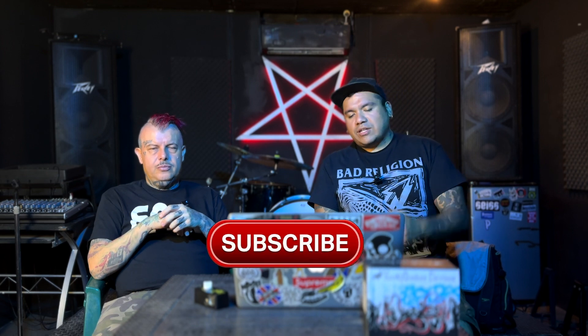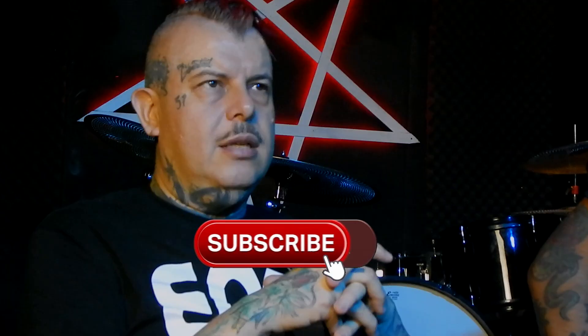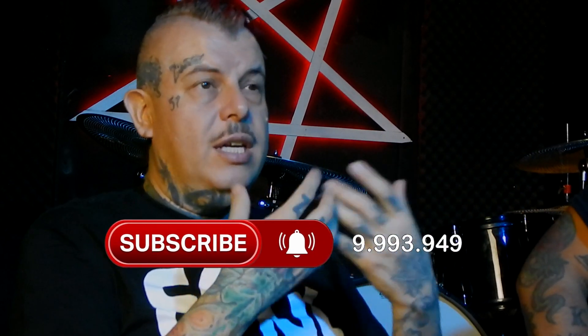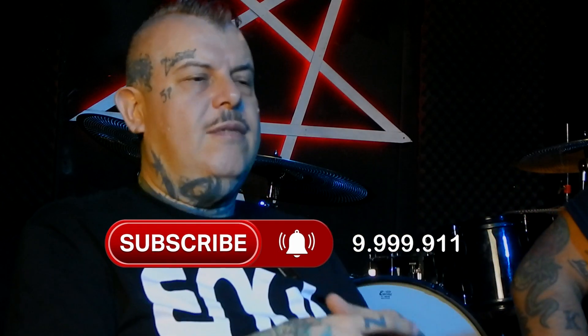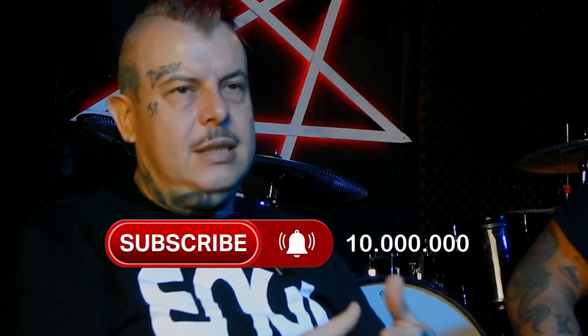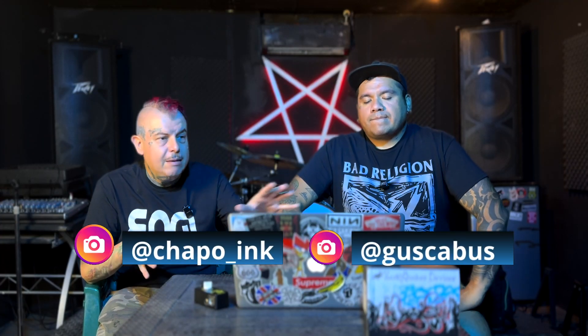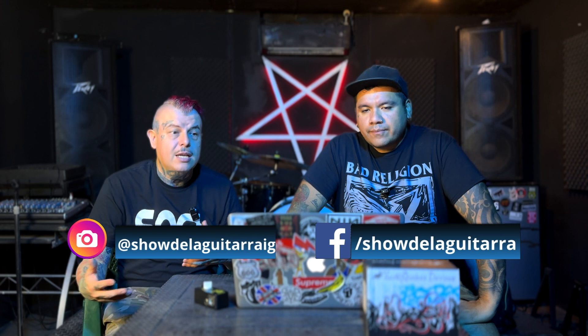Esperemos que a todos ustedes les guste, que nos den la oportunidad de que prueben algunos de nuestros productos y que sigan sonando súper bien. Nuestro estudio nuevo se llama Electric Ranch Studio, donde estamos haciendo las capturas con microfonía y todo, organizado de una manera que funcione solo para guitarras y guitarristas. Si tenemos esta infraestructura, queremos llevarla a Kemper, a NAMM o a futuras tecnologías de captura.